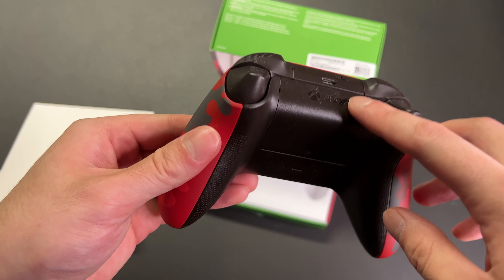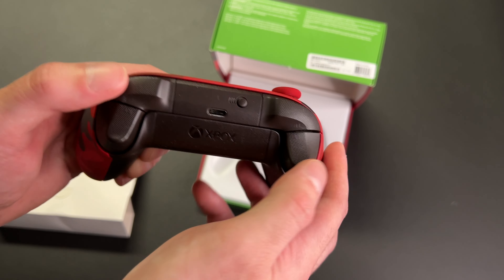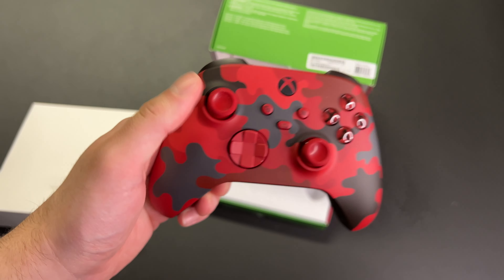You can open this up and put your AA batteries inside. There's the Xbox logo right there, and the USB-C port. The triggers have a slight texture to them as well, and this thing just looks awesome.